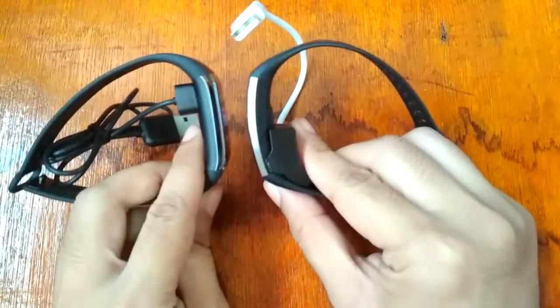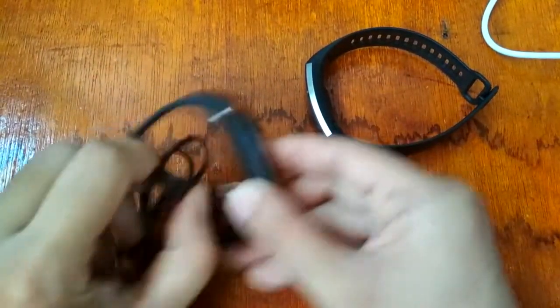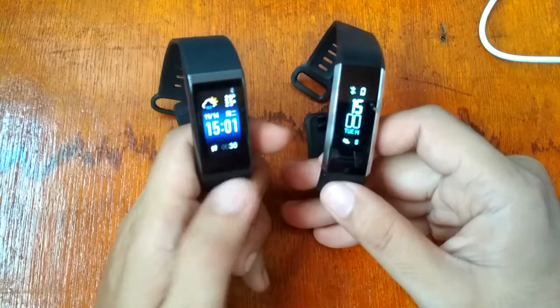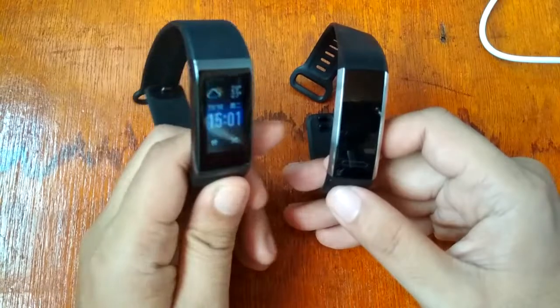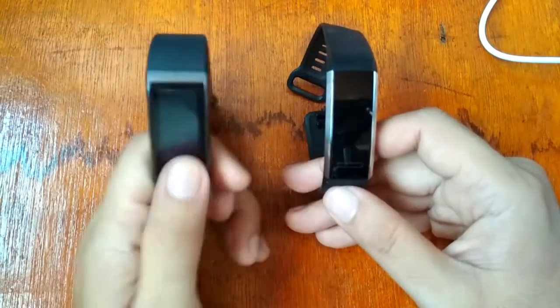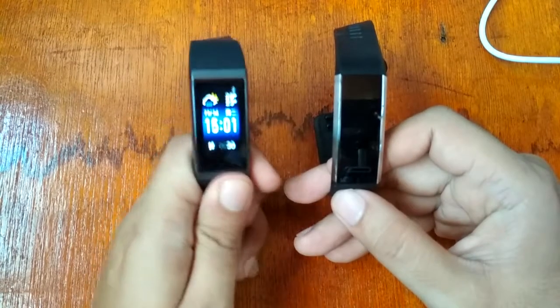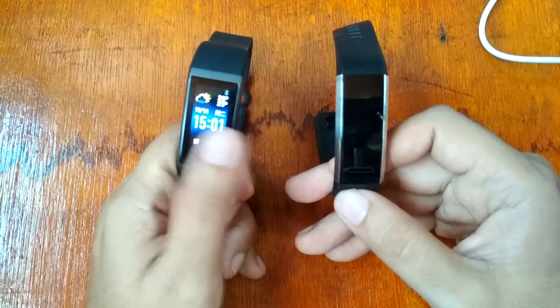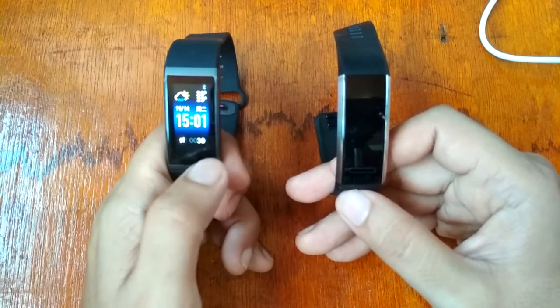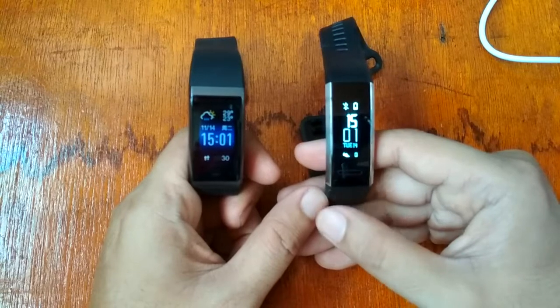Both have lift-wrist to wake display, and both are very light and comfortable to use. Personally, the Huawei Band 2 Pro is preferred for workouts. It is hoped that the Amazfit Core will update with an English firmware and add a 12-hour time format option, similar to the Huawei Band 2 Pro.